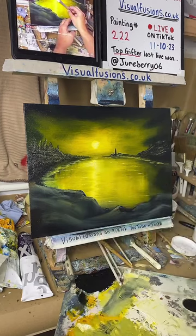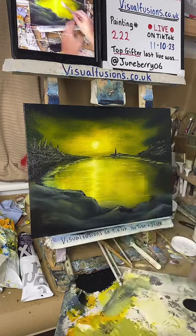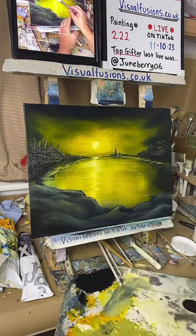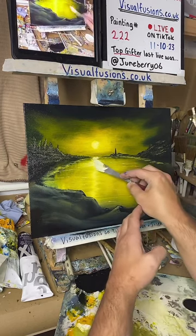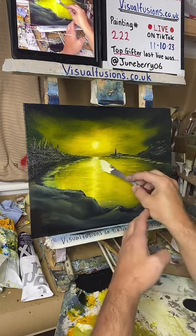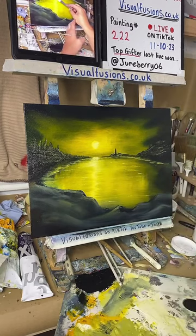I'm just putting a little bit up here very carefully because obviously it's wet on wet on wet. Just want a little thing there, going straight across. I like it.